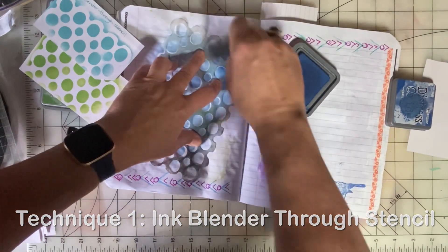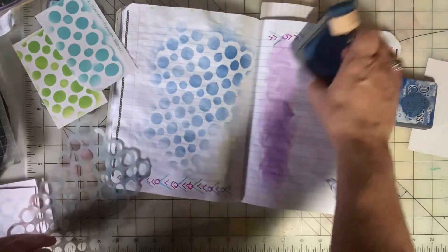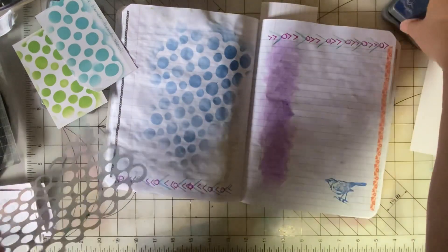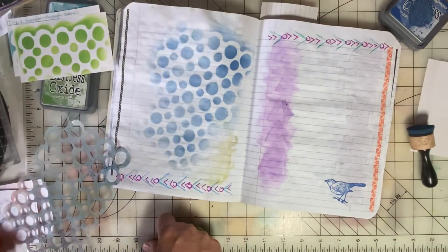You can go in and make it a lot brighter, or you can keep it really, really simple. And of course, you get different looks with different colors of ink.